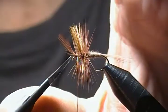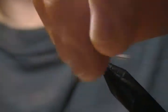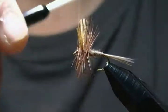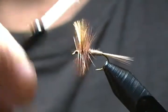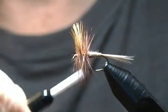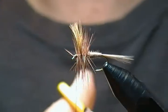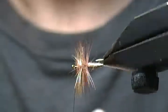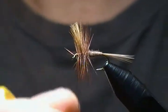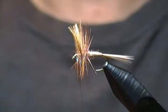Snip the hackle tip off nice and close, bind those fibers down from the hackle tip, and build a small head. You don't want too big a head on a dry fly. Check on the hackle to make sure you're happy with it — everything looks pretty decent, nice full hackle.